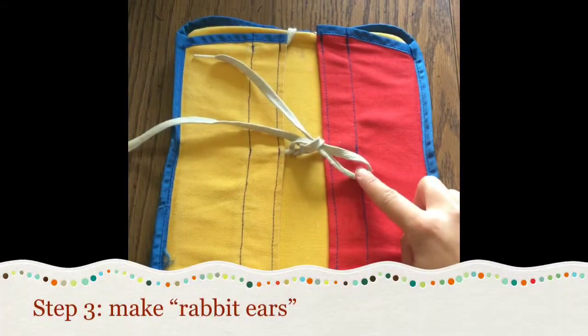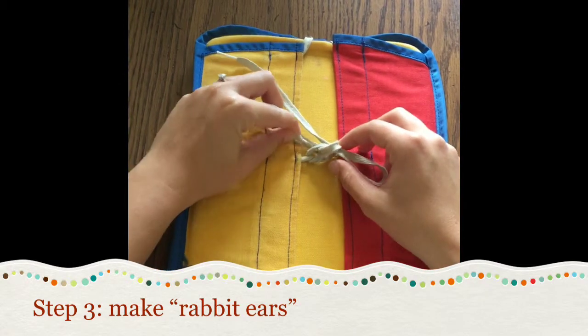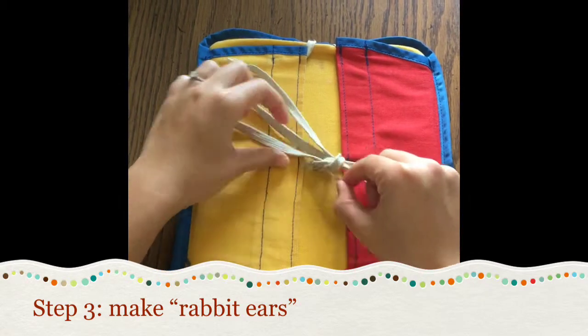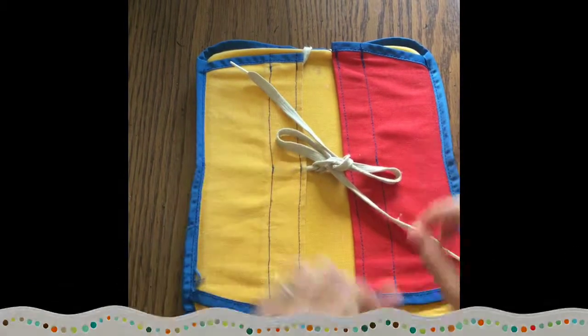We have one of our rabbit ears, so now we're going to make another one. We're going to follow where our shoelace came out of the little hole and tuck it back through, and now we have two of our rabbit ears.